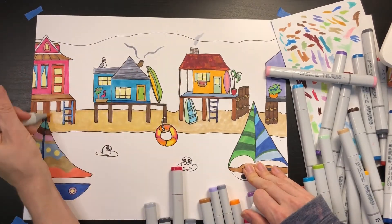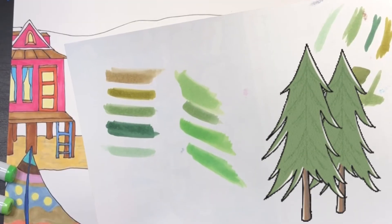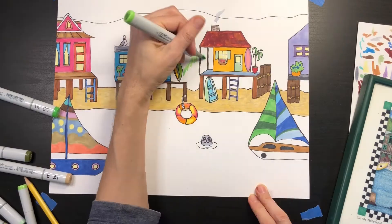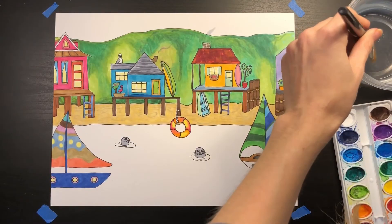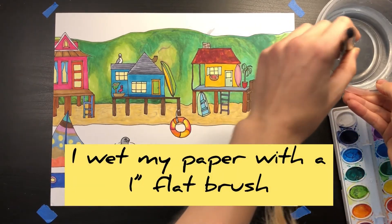I love how this sailboat turned out. Try blending multiple colors together when you create your sand — right here I'm using beige, a cream color, and light gray. For the forest background, I chose a variety of different greens, creating a patchwork of abstract shapes.